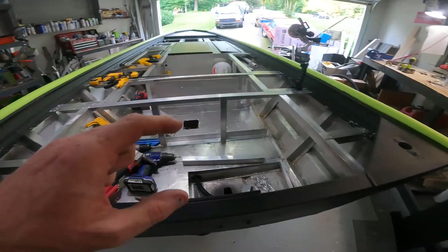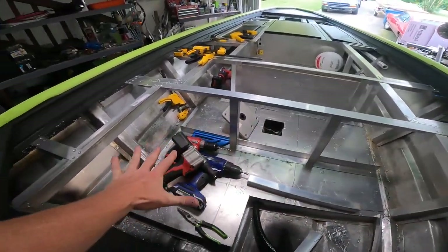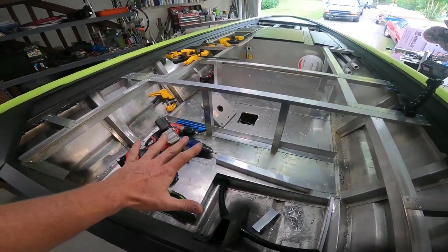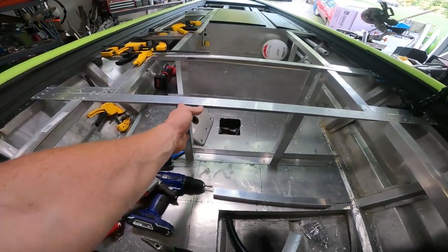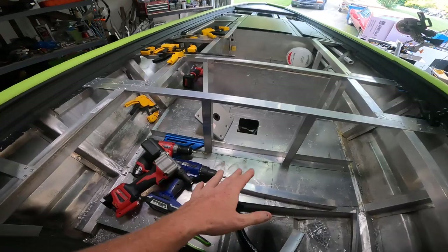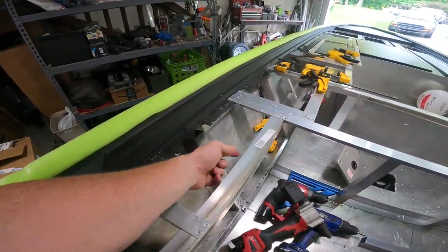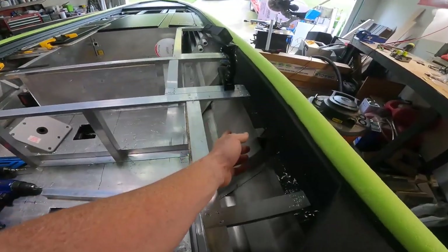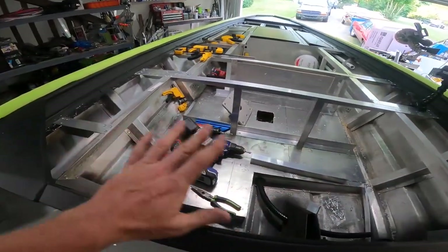Now we need to make sure that three-sided lid is going to fit back here. This entire area right here that's open is not going to be vertically supported — this is the way it's going to be. These two supports hold up this piece, which everything's going to run off of, and then it's going to be supported on the side. I might run another support on each side over here, but as far as anything vertical — this is going to be it.